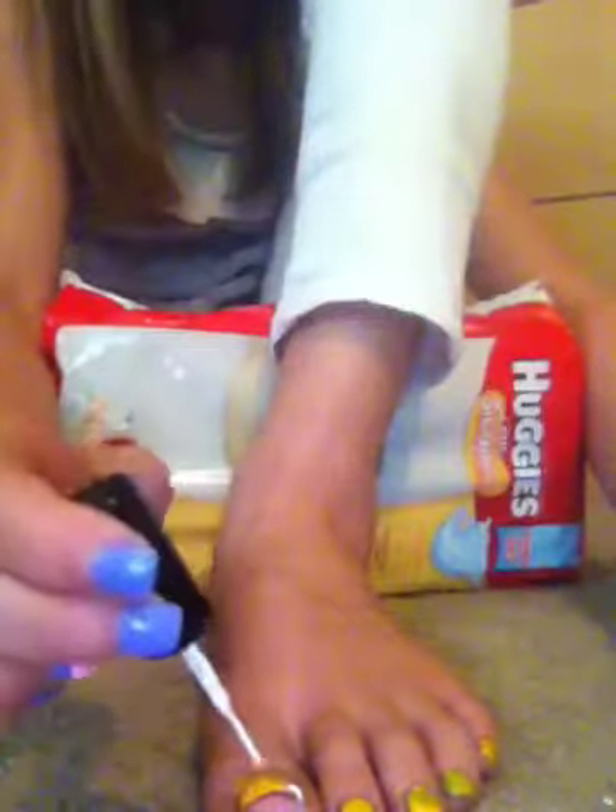Oh crap, oh crap — ah. I kind of messed it up because it had, like, wonky stuff to it. Whatever. And just, like, little dots in it. I know my toenails look really dirty, but it's not — it's that nail polish. I'm just gonna say that.